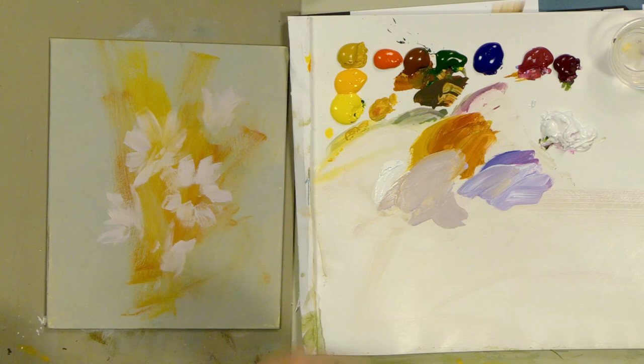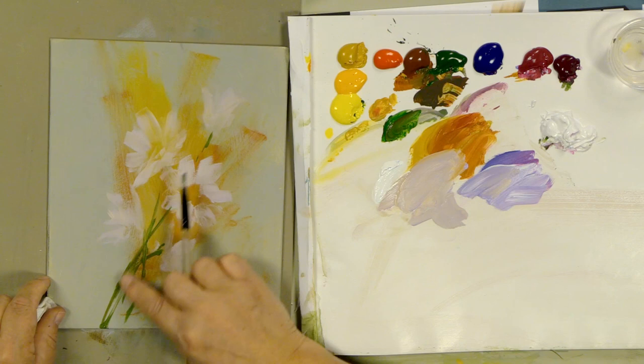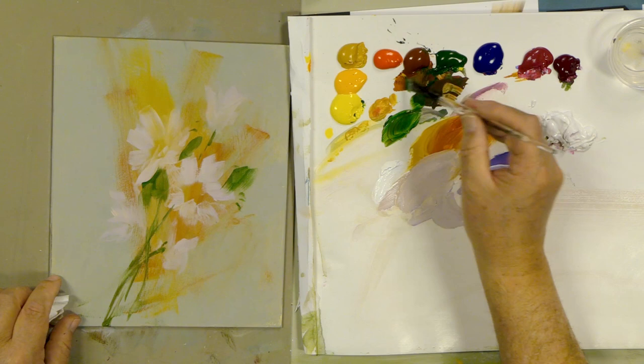We'll make a bit of the stems and stuff coming out here. I'll take some green, maybe a bit of burnt sienna, and give the idea of some stems coming through. Notice I paint them just real quick — I break and fracture the edges off. I don't want to get bogged down in any details right now. Let's put a bit of green around because it's kind of nice to see sometimes.